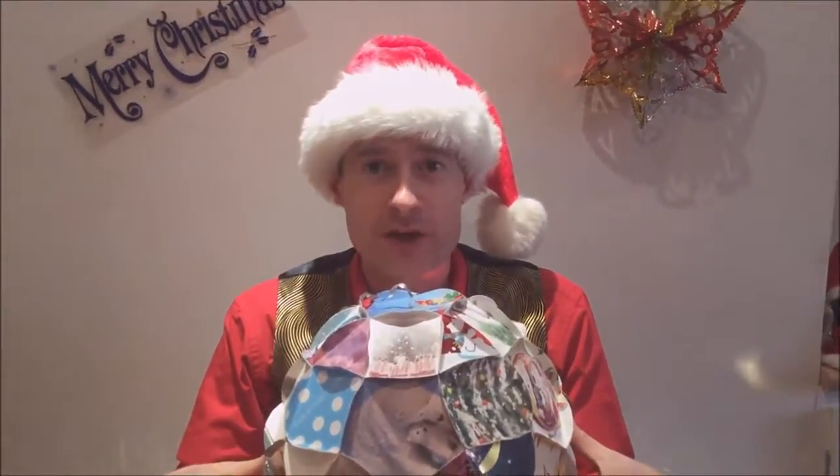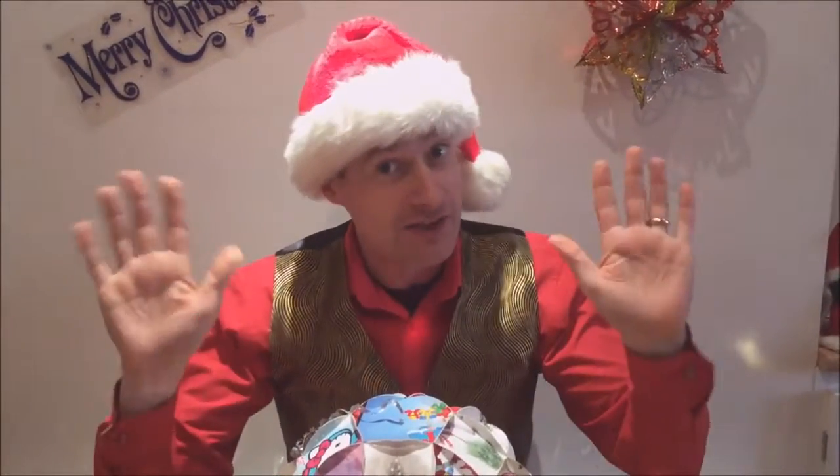So whatever you do, don't throw away your old Christmas cards — make them into shapes. Thanks for watching this video and see you again soon.